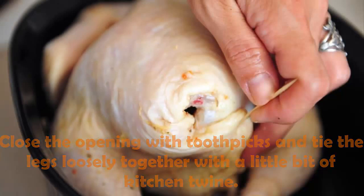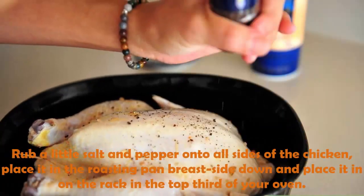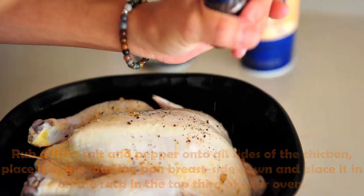Close the opening with toothpicks and tie the legs loosely together with a little bit of kitchen twine. Rub a little salt and pepper onto all sides of the chicken and place it in the roasting pan breast side down.